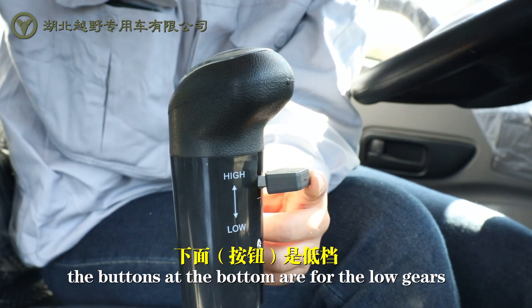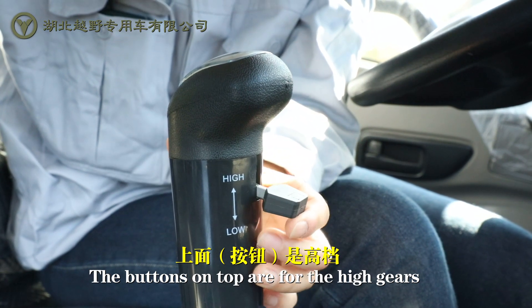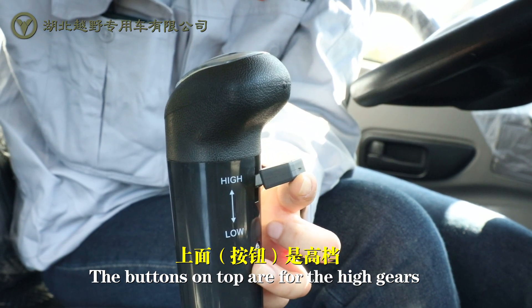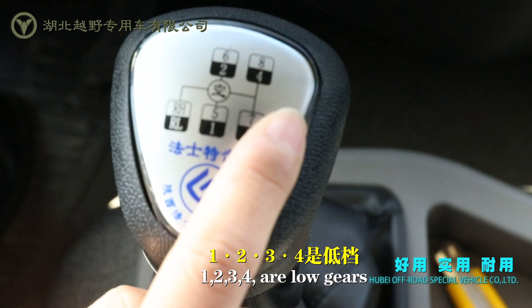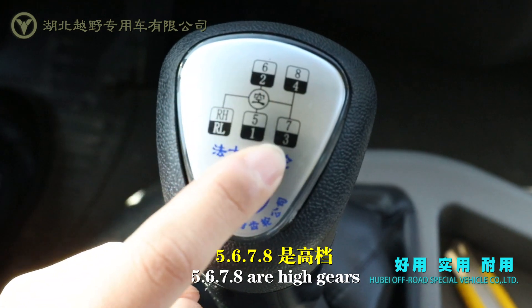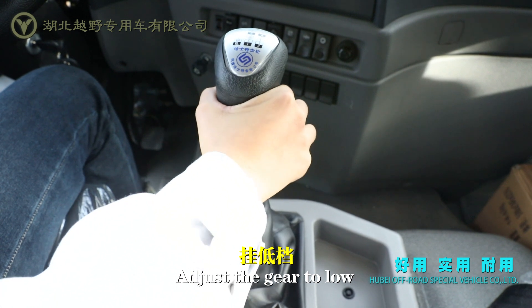The buttons at the bottom are for the low gears, and the buttons on the top are for the high gears. 1, 2, 3, 4 are low gears. 4, 6, 7, 8 are high gears. Adjust the gear to low.